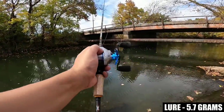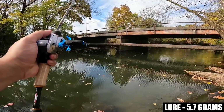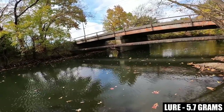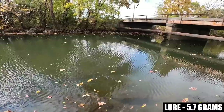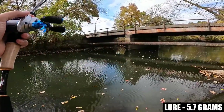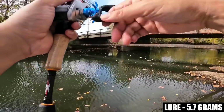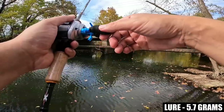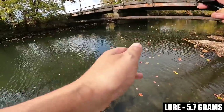Getting closer — that landed probably about 3 feet short of the front of that bridge pylon. A couple more pitches and then I'm going to move positions. Nice low trajectory cast landed like a foot in front of that bridge pylon. This reel pitches very well, which is to be expected for having an approximately 6.5-gram spool.